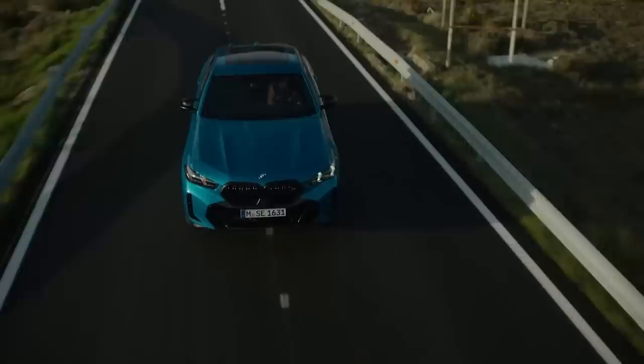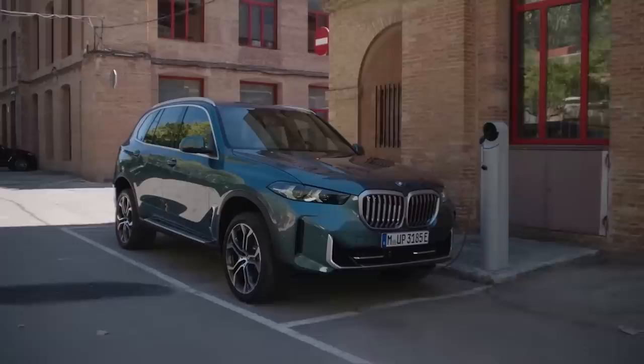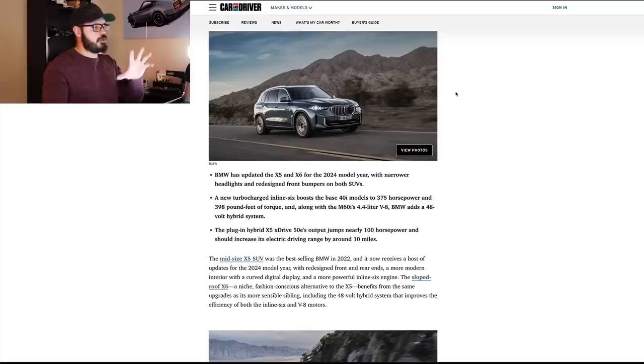I knew BMW still knows how to create beautiful looking cars because they just dropped the new X5 and the X6. We're going to focus on the X5 in this video, talk about the design from the front, side, and rear, and also compare it to the current generation. But before we do that, and also the interior, we need to talk about that because I think you know what I'm going to say. Let's talk about some of the spec and tech before we jump into Photoshop and talk about the design.